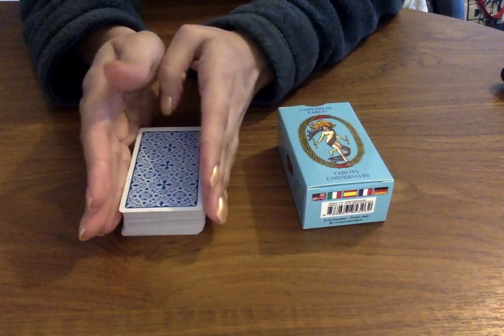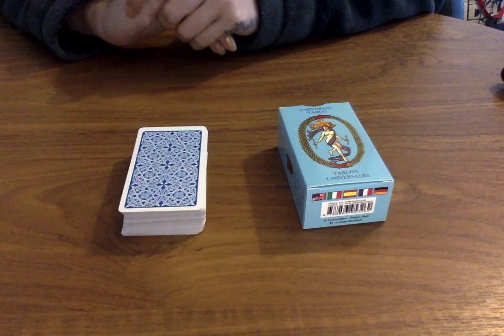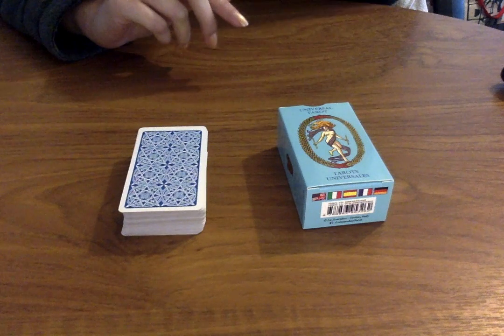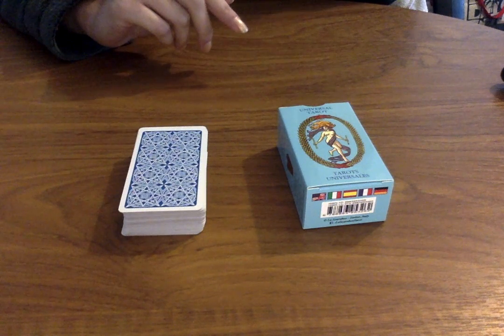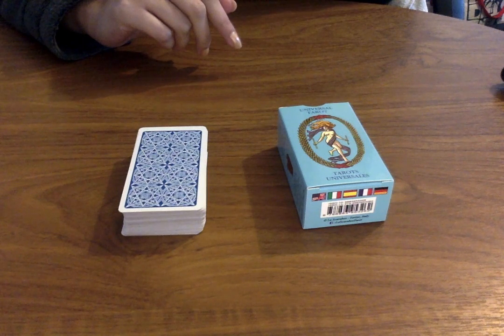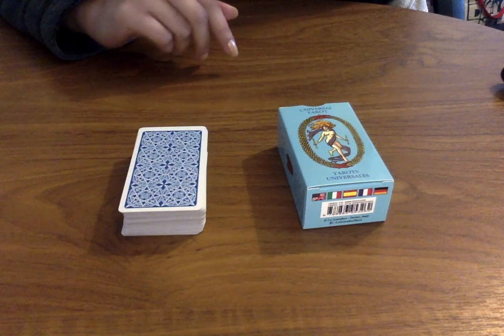So I am going to be reviewing these cards and giving you my honest opinion — we're going to look at all of the cards as well. I got these on the Book Depository website online. I can't actually remember exactly how much I paid, but I think they were like £18 or something, though I feel they were on sale so I must have got them for less.